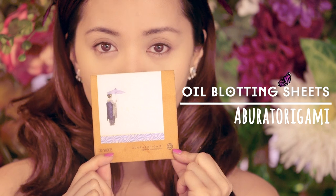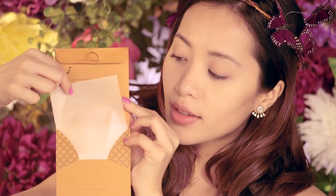The more you're stressed out, the more your skin will show it. Try using blotting papers to control oil — this is by far my favorite blotting paper brand.